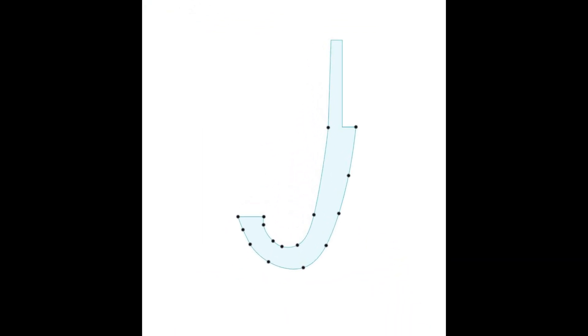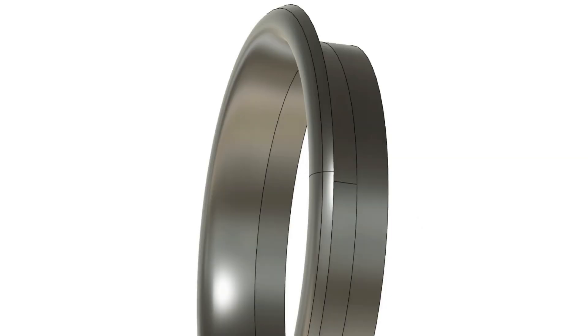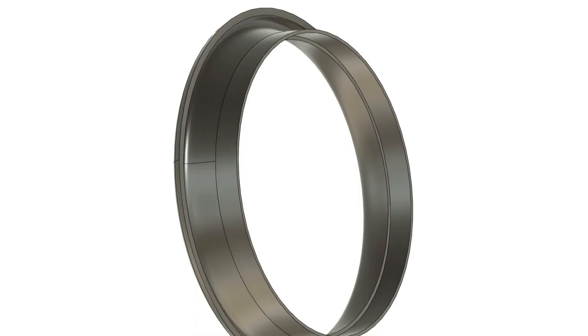First off we need a side profile of the inlet lip, so I used the bandsaw and just cut a chunk off. Then I imported the side profile into Fusion 360, drew around it with a sketch, and used the revolve to create the inlet lip.